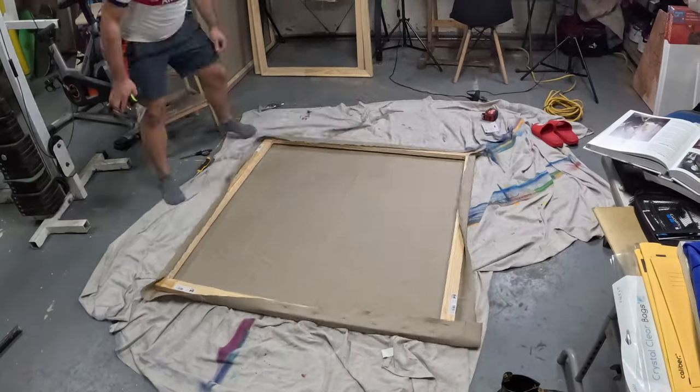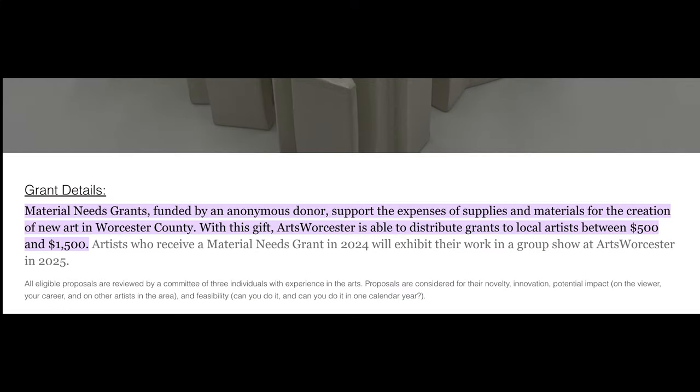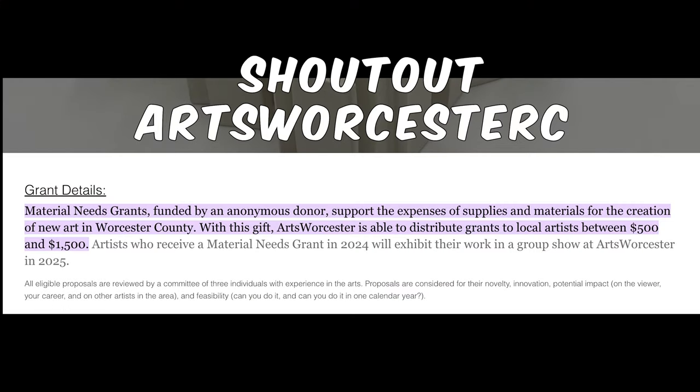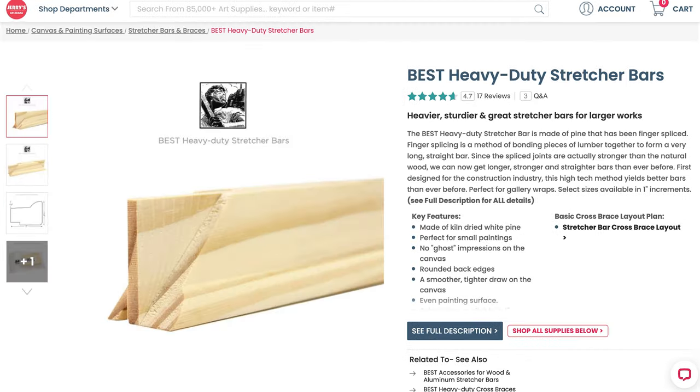Properly preparing a canvas is an important step to ensure your surface is a perfect foundation for your art. For context, Christian applied for a grant through a gallery in order to purchase materials necessary for his current painting series. The main materials are high-quality linen and Jack Richardson heavy-duty stretcher bars.